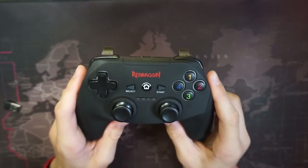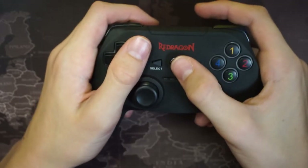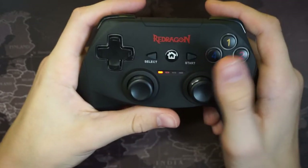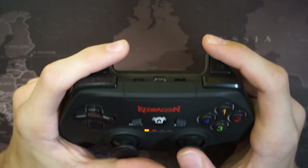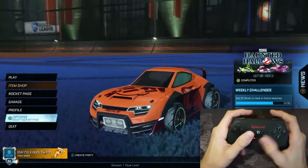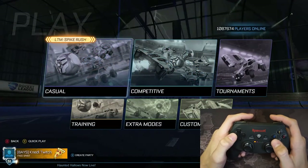It has a really good rubber coating, so if you're a sweaty gamer this controller is right for you. Now that we have it plugged into PC, you just press the home button and it starts working — there we go.